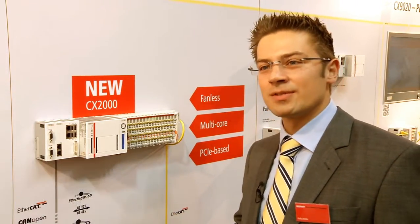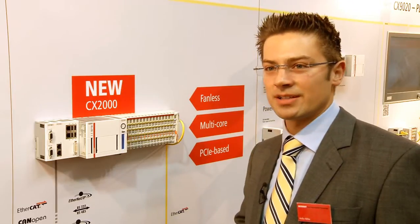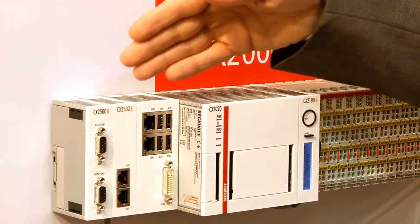At the SPS, for the first time, we presented the new generation CX2000 controllers. The main innovation is that we brought multicore and PCI Express on a DIN rail.